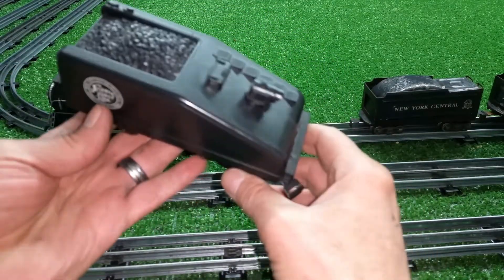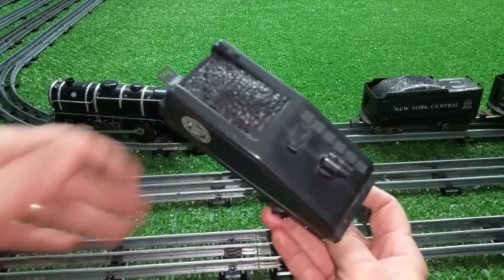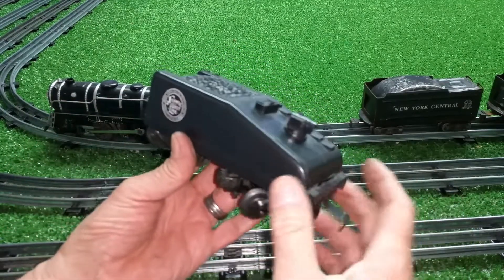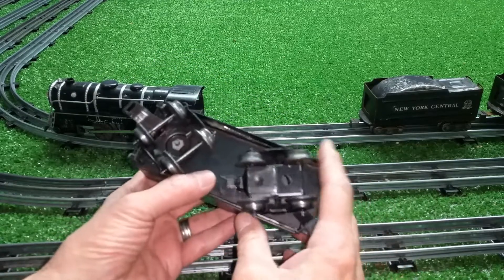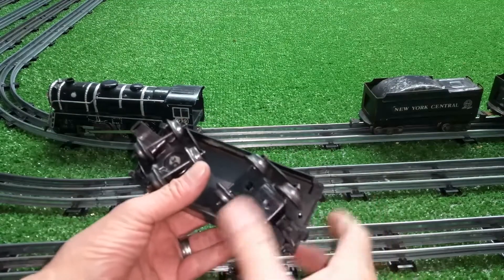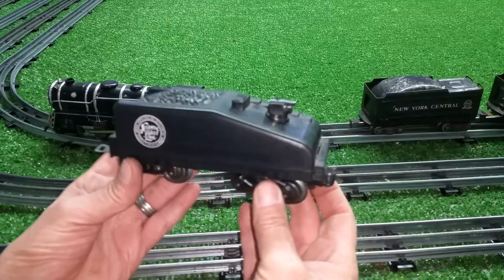It has a tab and slot on the back, and a Lionel coupler on the front. This is completely made out of parts. The interesting thing about it is that it is convertible, just like the tilt coupler that I built. You can swing this around, and it's now a Lionel coupler. Really simple to do.